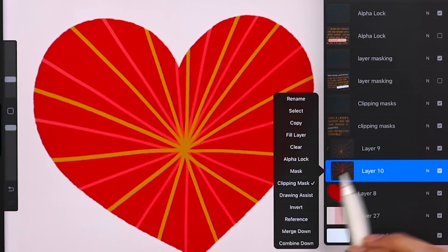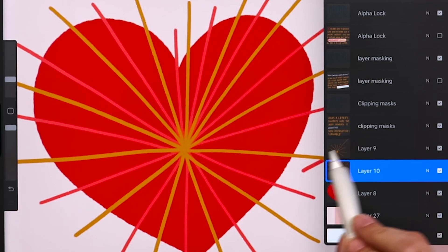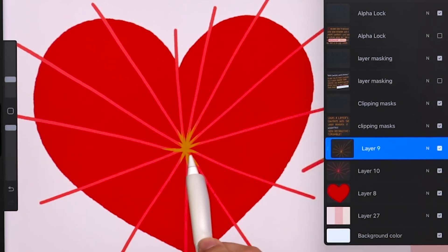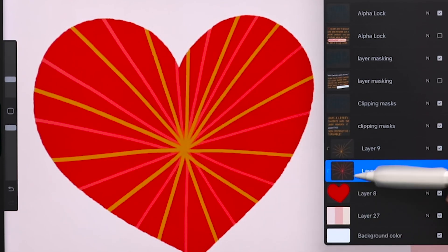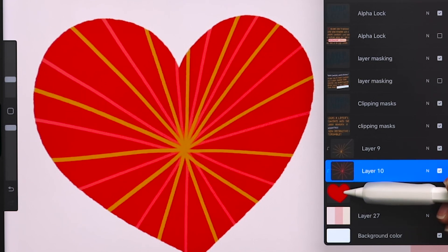As soon as I disable the clipping mask on this red layer, because I've got a mask above it, it's also going to disable the layer above it. If I apply a clipping mask just to the yellow layer, you can see how it's masking into the layer right beneath it, which is the red lines. Now if I apply a clipping mask to the red line layer, that's going to mask into the heart. All the layers are going to mask into the lowest layer when you have several layers above that layer that have clipping masks applied.